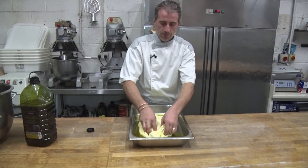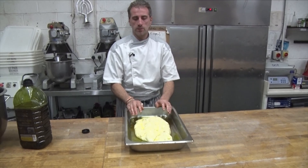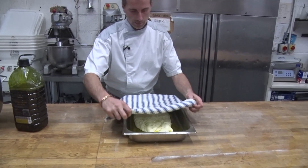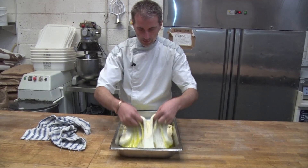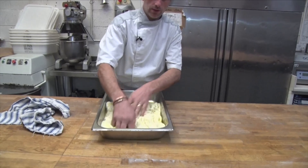Now we're gonna let it rest like that. Let it have time to prove and we're gonna spread it even more. I'm gonna put a cloth on top. This little guy had half an hour at room temperature. So we're just gonna do another fold to incorporate more oil. It's become very light — just gonna fold it again and try to spread it all over.